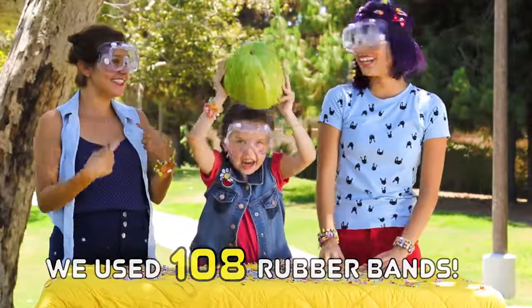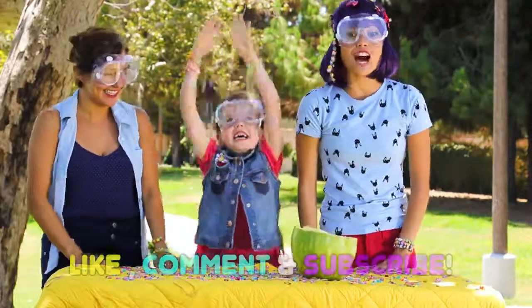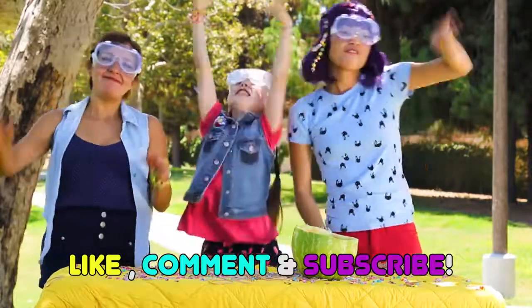I hope you guys liked it as much as we did. Don't forget to like, comment, and subscribe. See you guys next time. Bye!